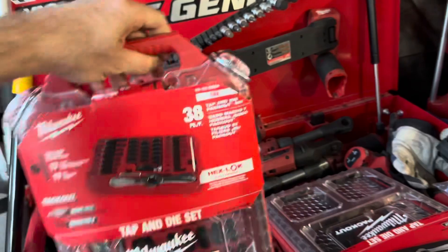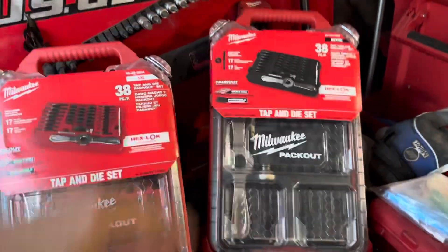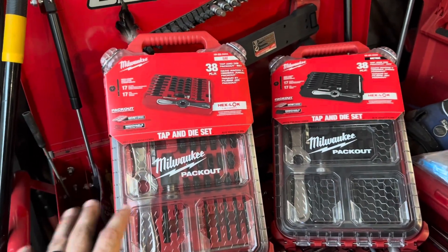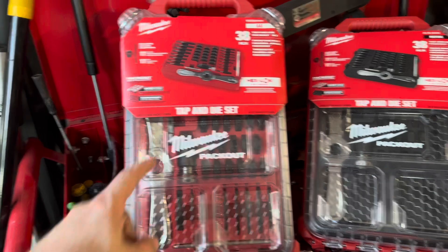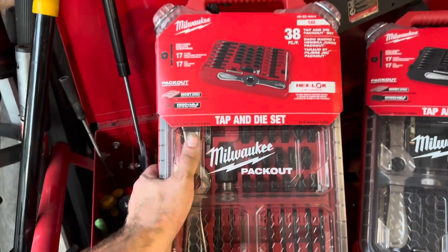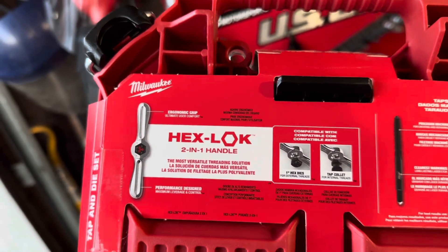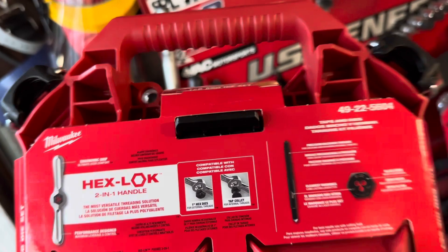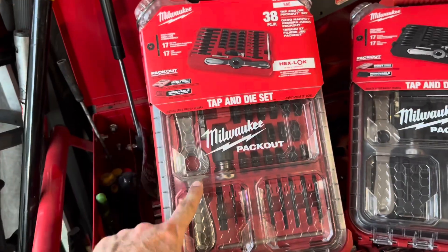These are fresh off the press right here. These are the new Milwaukee tap and die sets. These are pretty badass because not only is it a tap and die set, one of the biggest things I find with tap and die sets is they never give you this guy right here — the lever. We'll call it a two-in-one hex lock handle. Works for the one-inch hex dies and collet for the internal threads.